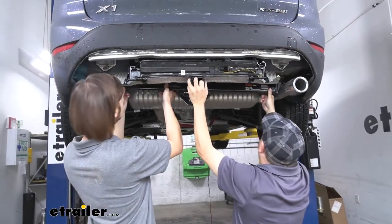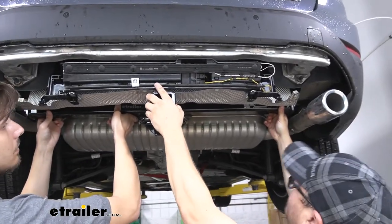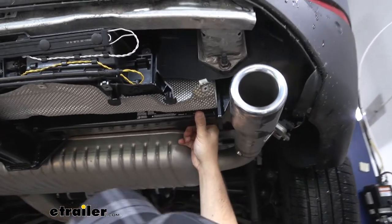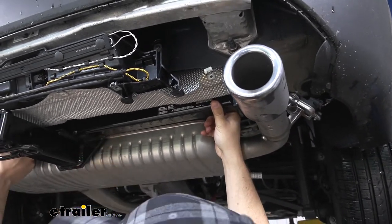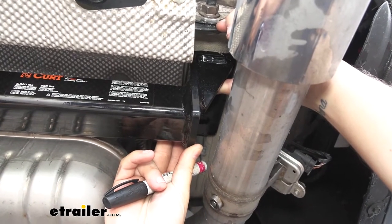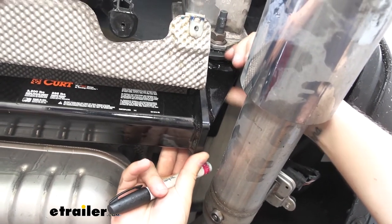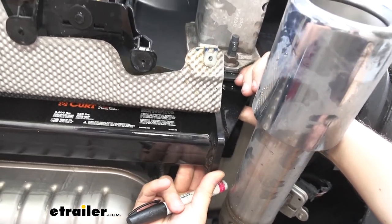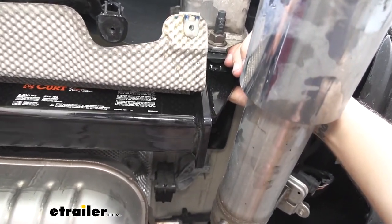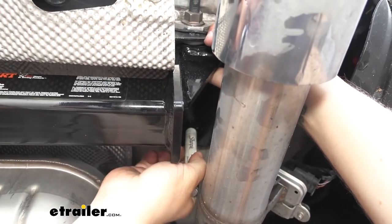Now we'll take an extra set of hands. We're going to use the hitch as a template to mark out and drill our holes, so we'll get our hitch into place and let our buddy hold it. Once the hitch is in place, we'll want to make sure it's as far back against the frame rail as we can get it. Then we're going to take a paint marker and mark on the frame the holes in the hitch, because those are what we'll be drilling out.